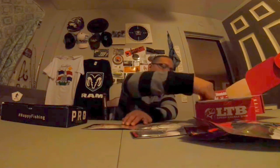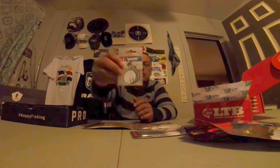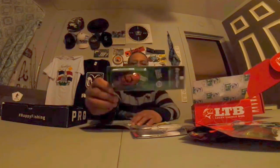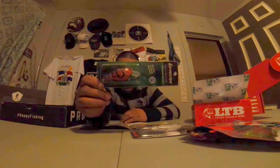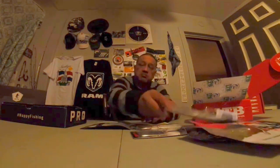Did I get a jig in this box? VMC Power Shots — yep, three of them. Check that out. Next up, we got Livingston Prime Time in a little crawl color. Yes sir. Little crankbait. Not bad.